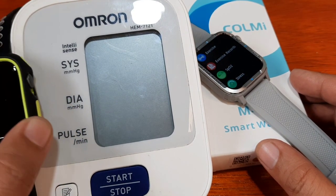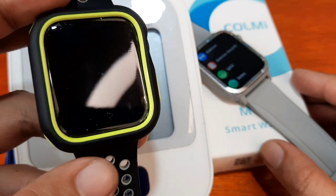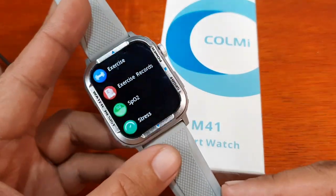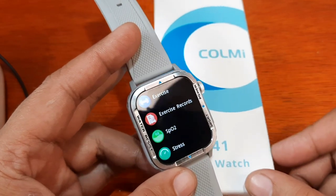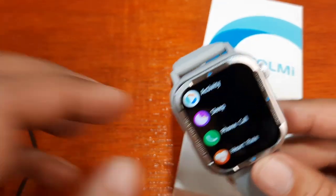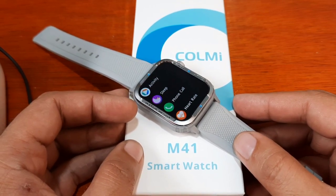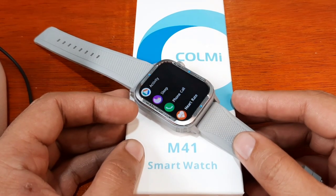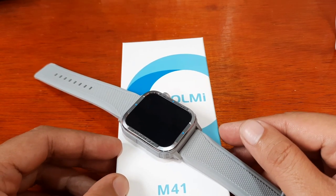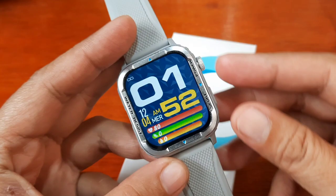We are going to check the results for the heart rate with our Omron medical grade device — we'll compare the pulse. We also have the Apple Watch 6, and we are going to compare the heart rate as well as the blood oxygen with our Colme M41 smartwatch. If you have any questions regarding this video demo, just drop a comment below and we'll try to answer your queries.